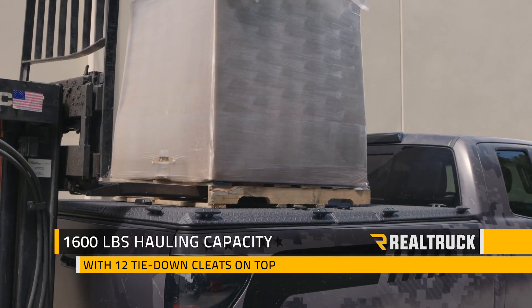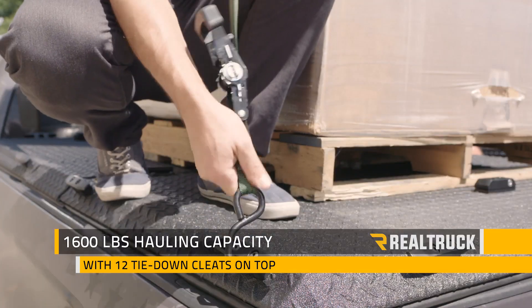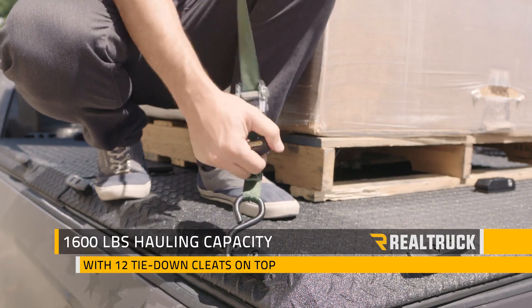It also has a 1,600 pound hauling capacity, making it one of the strongest truck bed covers on the market, and with 12 tie-down cleats you can haul almost anything.